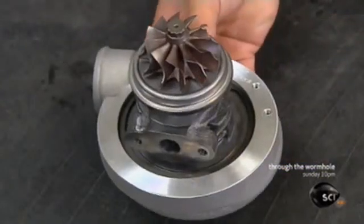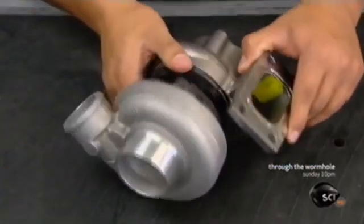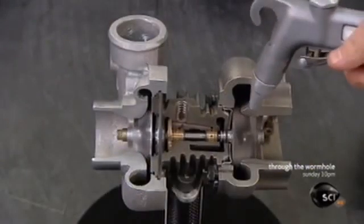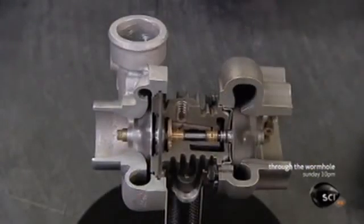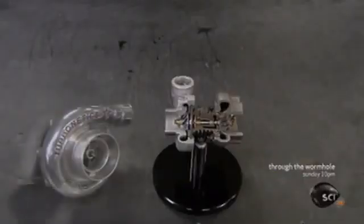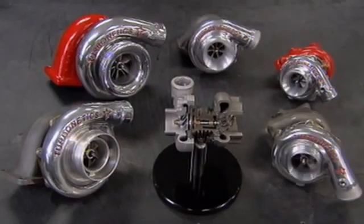He fits the turbine end into its housing, which also has the distinctive curl to pipe the exhaust gases in the right direction. A blast of air simulates the effect of those exhaust gases, spinning the turbine to power the compressor. It takes about 15 minutes to build one of these turbos. Once installed in an engine, it's full speed ahead.